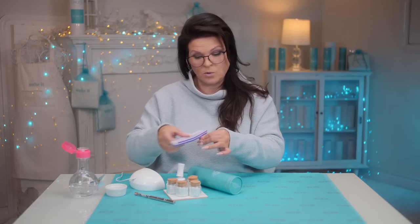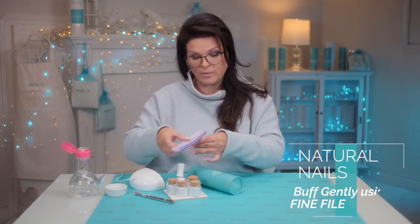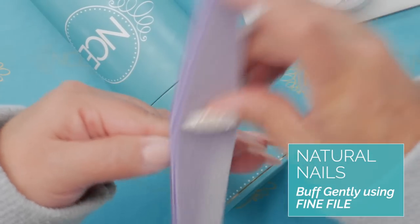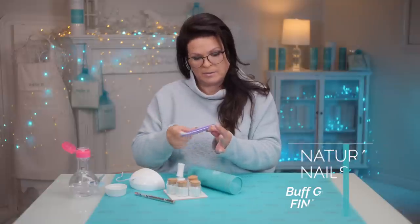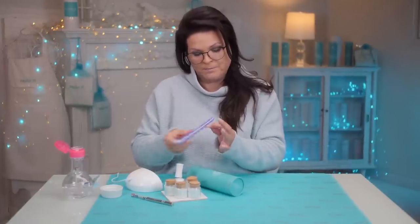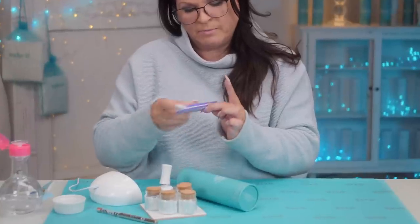To get that look and go from before to after, you just have to buff the surface of your natural nails or your enhancements, whatever you're wearing. Just give it a good buffing with a medium or one of these spongy kind of buffers, about an 80 grit but a spongy one. Just give each one a good buff.